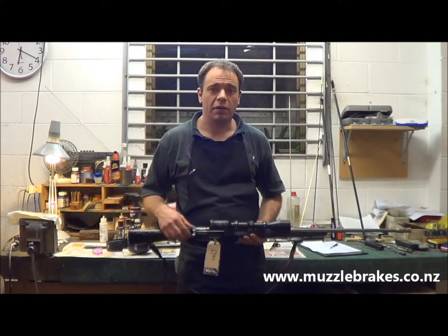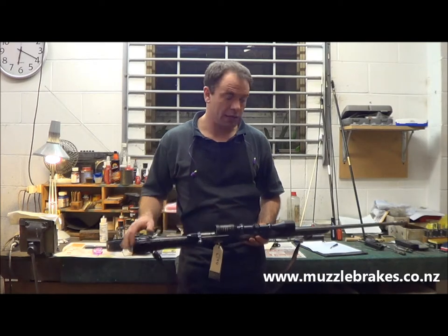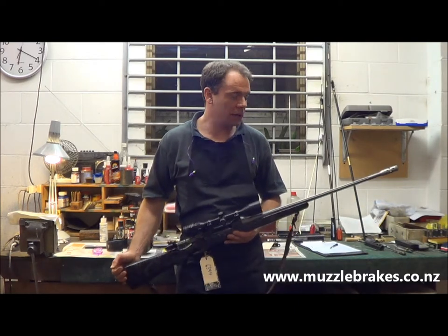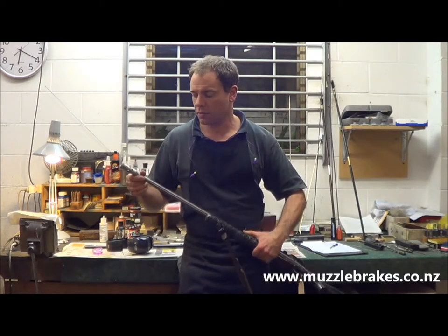We've been getting a lot of interest in our new Verimax Quick Change Adjustable Muzzle Brake. This is a customer's rifle we've just done our brake install on. As you can see, the brake has been bead-blasted to match the barrel.